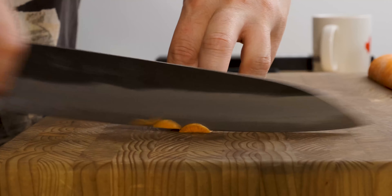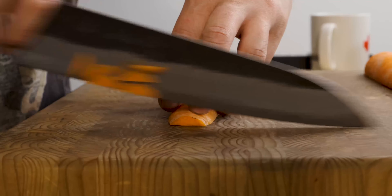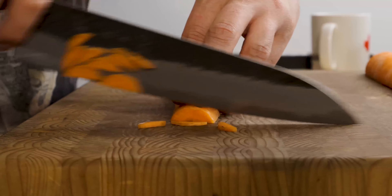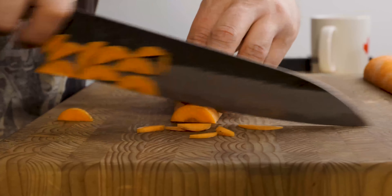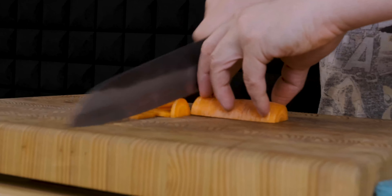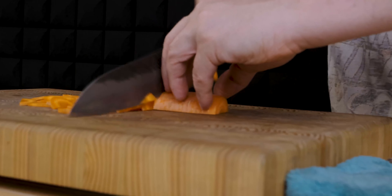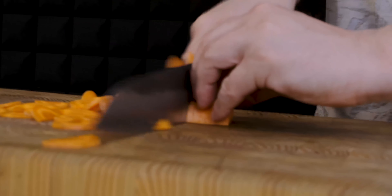Using our claw grip and our guide finger, we're going to think about pushing the knife away from us and letting the knife pull itself through the ingredient, rather than simply shoving the knife straight down into the ingredient. You will notice an amazing difference if you have been thinking more about pushing the knife down. When you use this motion, you're going to feel like your knife is so much sharper and better performing.